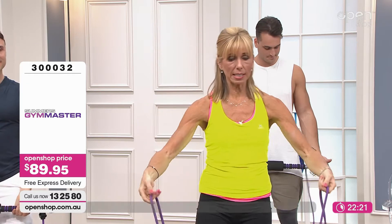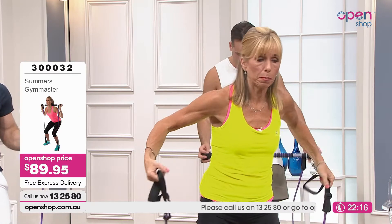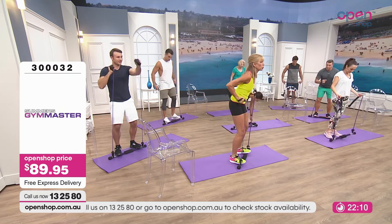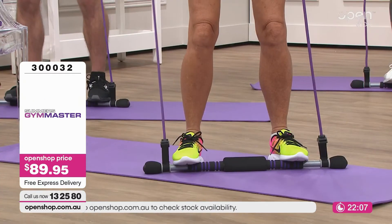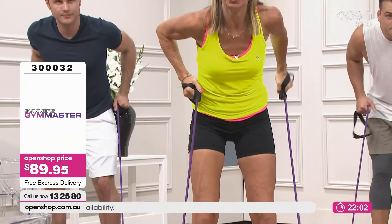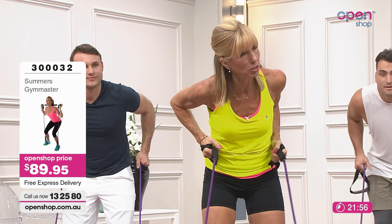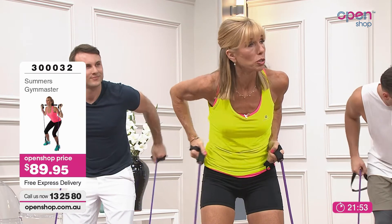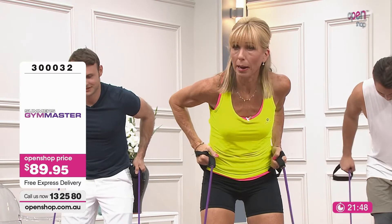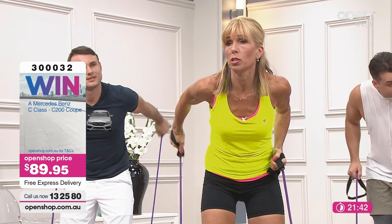Another way we can use this — because versatility and ease is exactly what the Gym Master is about — you can actually stand on the bar. Just by wrapping the bands around, we could do some kickboxing. We're going to do some kickbacks for that top part of the arms — those lovely tuck shop arms. This is a great thing about using resistance bands: it's very safe, puts you in a safe range. Try doing this with a 20-kilo dumbbell — you're going to put your back out. This is perfect for safe and easy exercising for absolutely everybody.